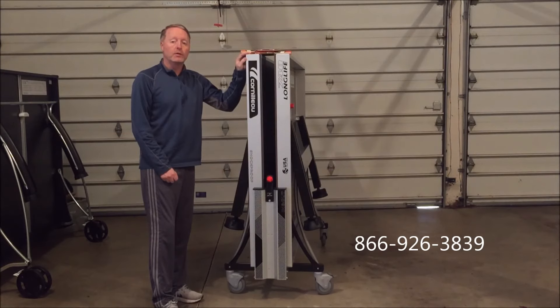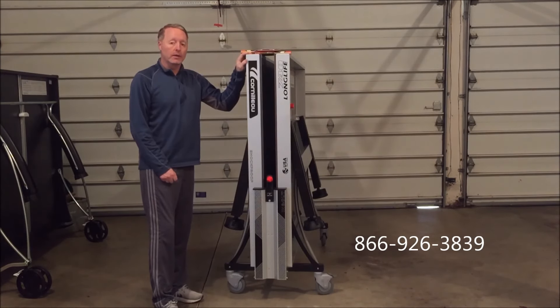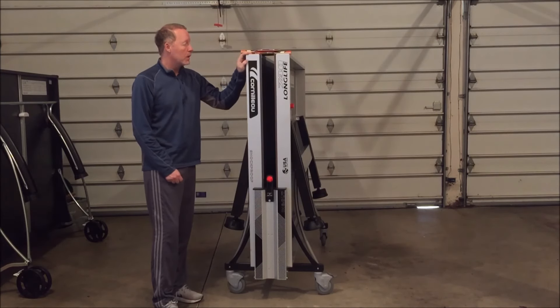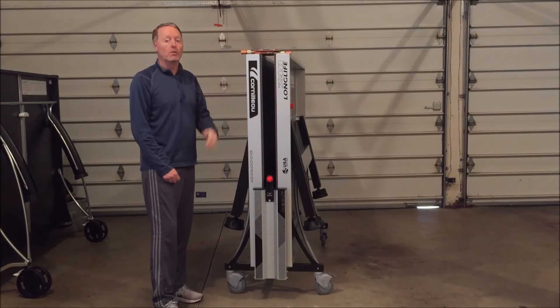It's going to retail for about $2,250 in the United States — just slightly more than the 700M. We're going to carry it. You can go to our website for the complete review at bestoutdoorpingpongtables.com or you can give us a call. My name is Kevin at 866-926-3839. We'll answer any questions you have. I've had a lot of experience playing on it and assembling it — assembly was not too bad. Give us a ring. Thank you.